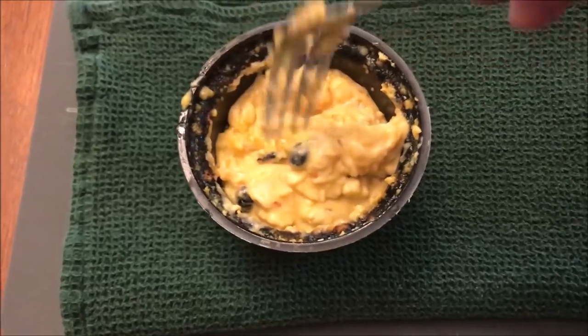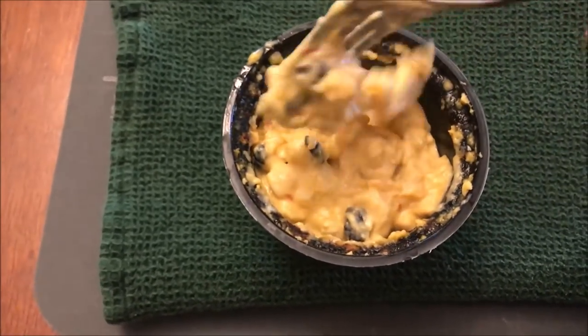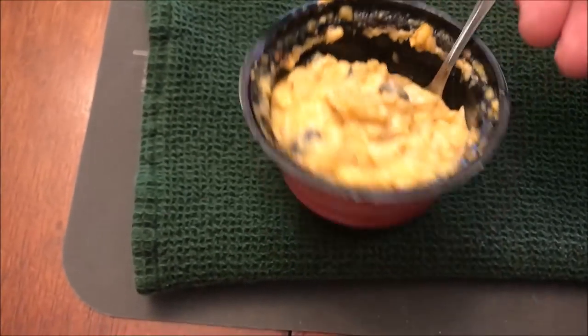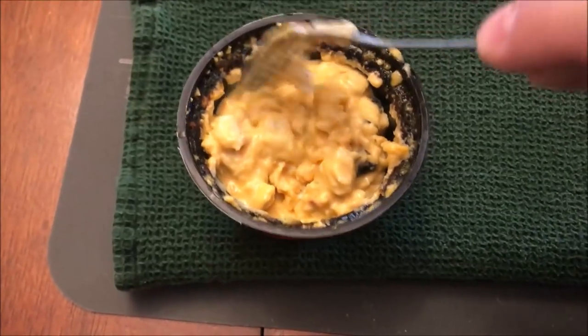So it looks pretty decent. I see some black beans in there. It looks pretty good and it smells good. I'm going to let this set for a minute like it says, and then I'll be back.